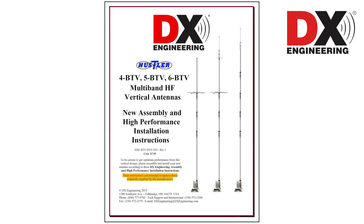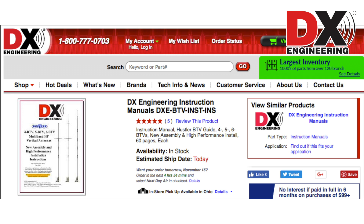DX Engineering has the Hustler BTV High Performance Guide, which details all of the tuning instructions. The Hustler BTV High Performance Guide instructions are available to everyone on the DX Engineering website.